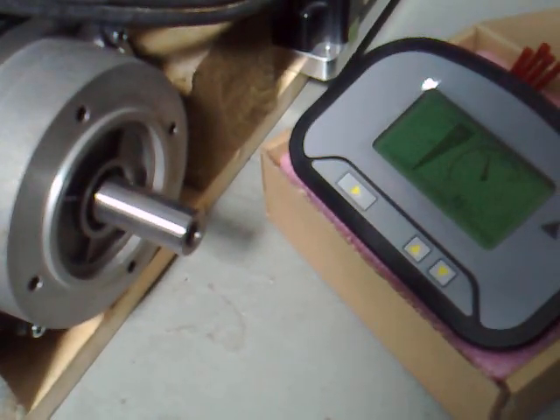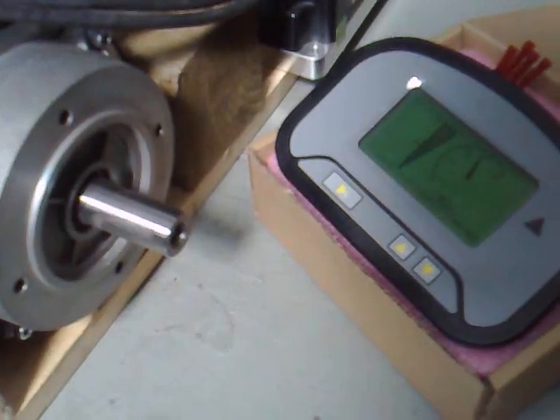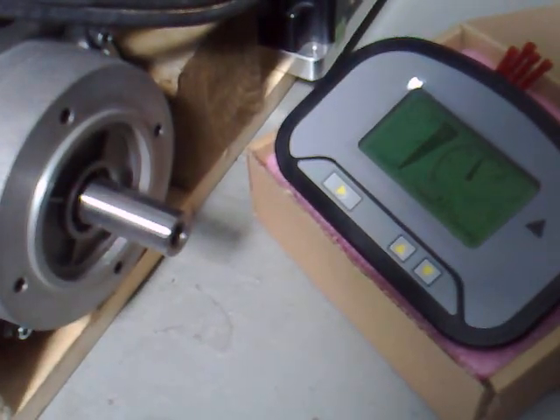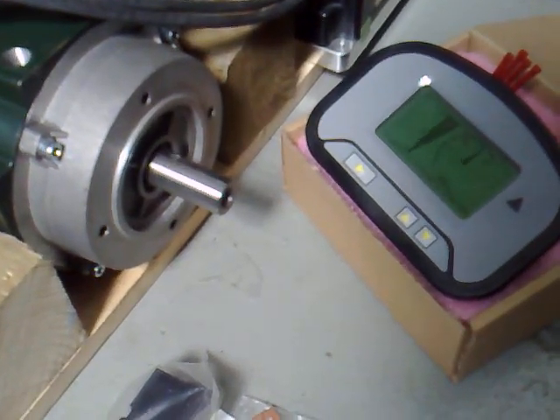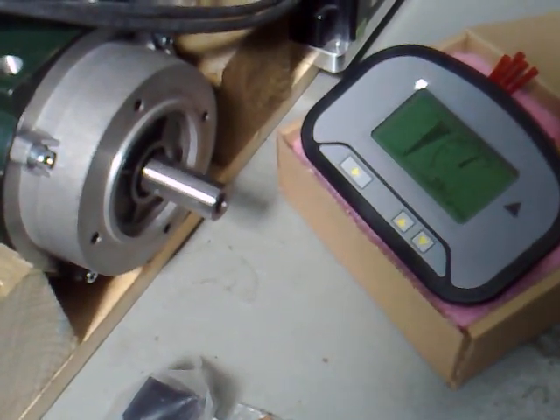And then I turn it up one more — we're up to just under 45 miles an hour. And one more, to about 50 miles an hour.